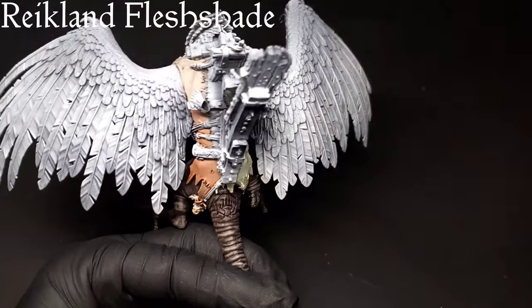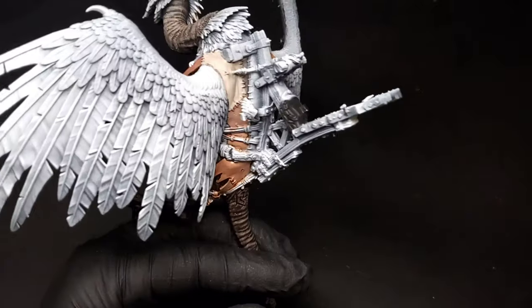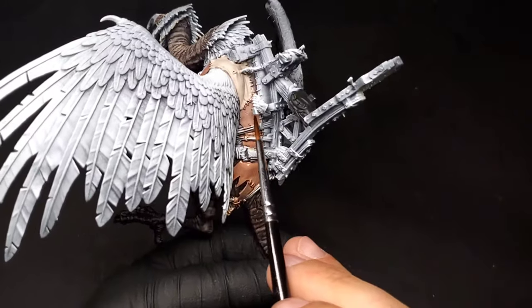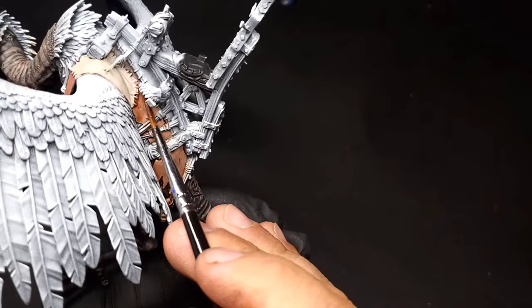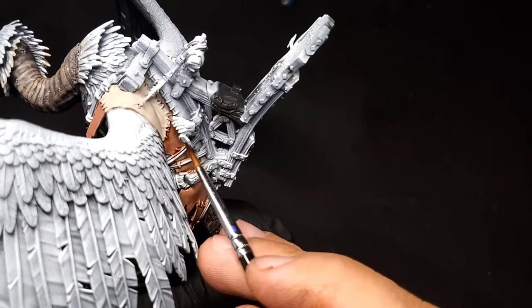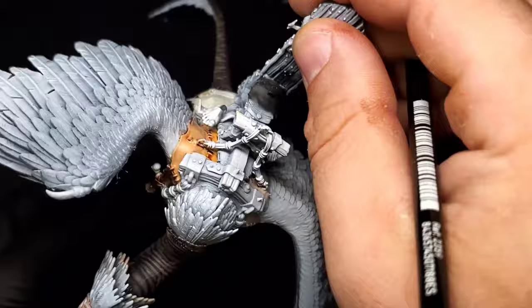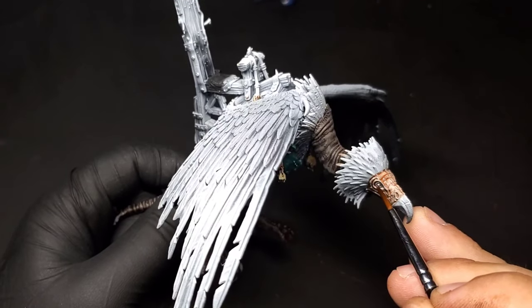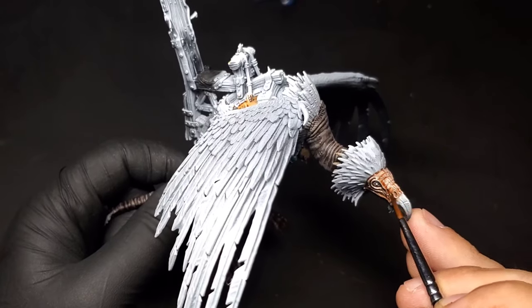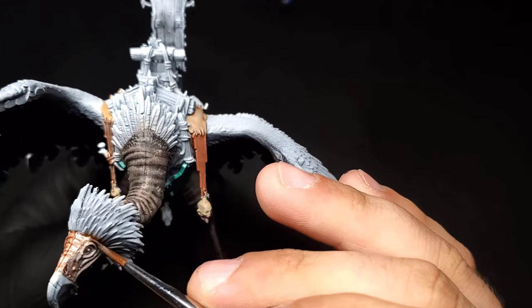This step might seem a little off because usually once we do shading, we highlight up from that. But I'm going to use a little bit of thinned-down Reikland Flesh Shade — mixed with a little bit of water — and put this all over the entire patch flesh coat. I just want to add a little more richness and detail into the actual tones. I also thinned down a little bit of Carroburg Crimson to wash all over the skin on the face of the bird, just to give it a little more redness to the skin tone and make the details pop.